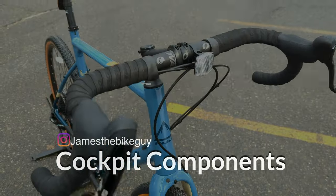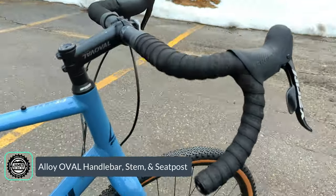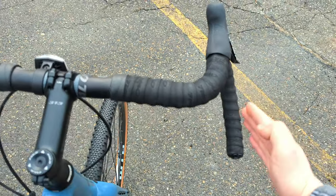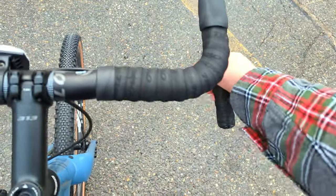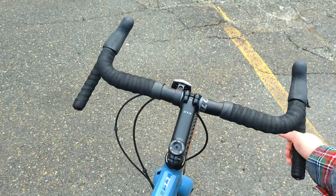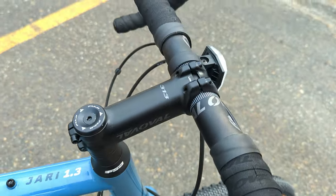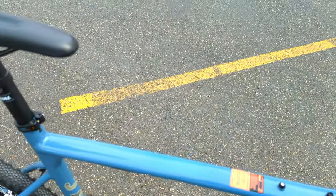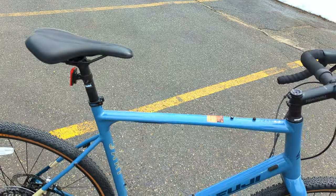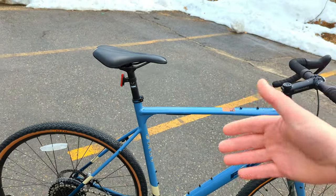The cockpit on this Fuji Jari is all Oval components. You can see it's set up with an obvious flare on the Oval gravel handlebar — the bars tilt in and then the drop flares out, so your arm won't come in contact with the shape of the bar while you're down in the drops, making it much more comfortable on long rides. There's a relatively roomy reach out to the shifters and an Oval stem connecting the handlebar to the steer tube. Out back is a 27.2 aluminum Oval seatpost — I'd consider adding a carbon seatpost to help with compliance in the rear end.